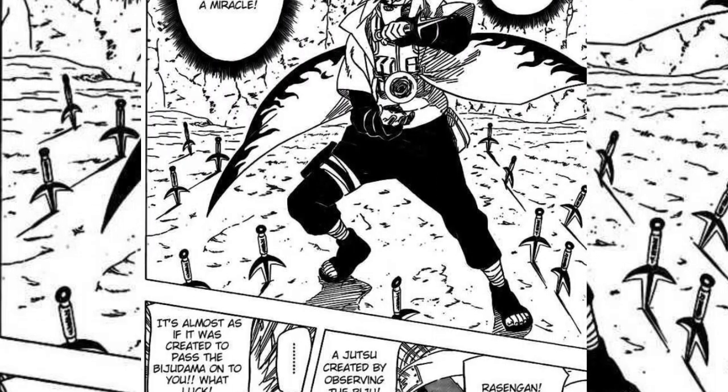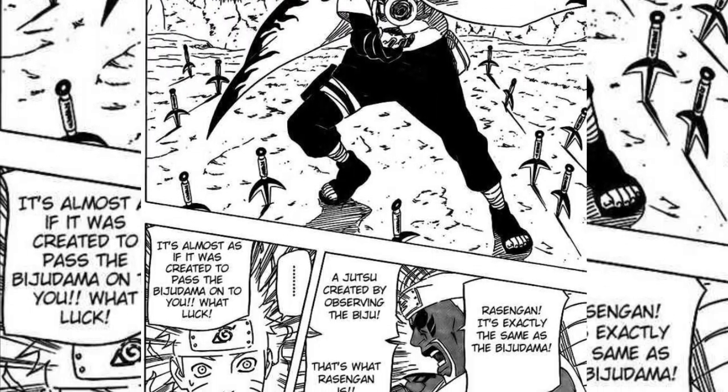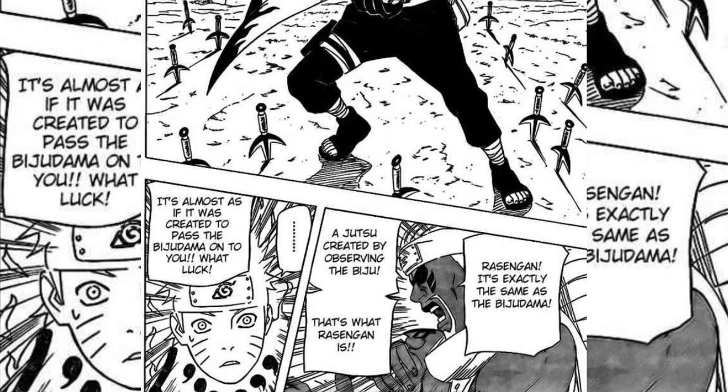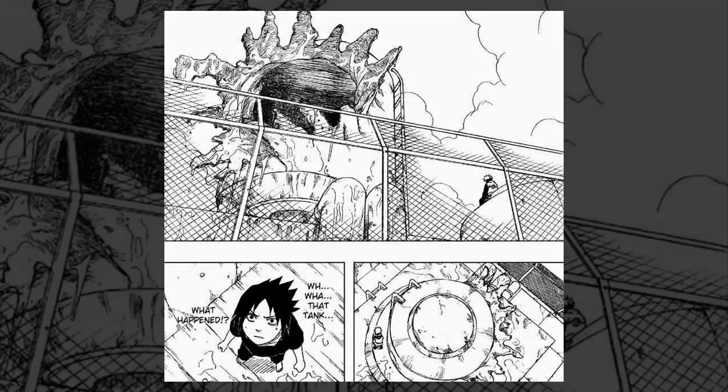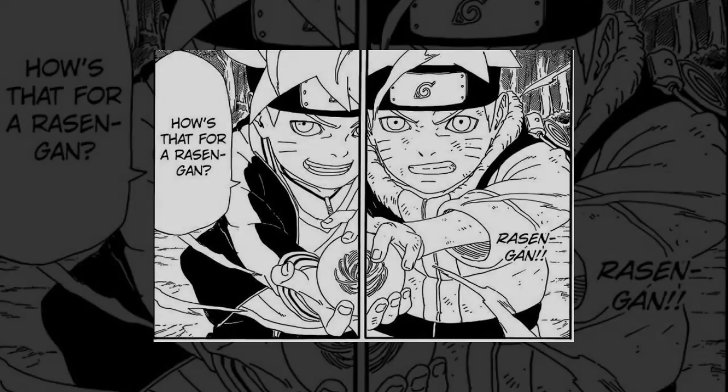Possibly the most recognizable ninjutsu technique throughout the series, the Rasengan is arguably perfect, though you may need some convincing. Having taken three years for Minato to develop and perfect, it is an incredibly powerful ninjutsu, capable of overpowering dangerous techniques like the Chidori. It is also surprisingly easy to use once the methodology is understood — it requires no hand seals, and once a Rasengan ball is formed, no additional chakra is needed to maintain it.